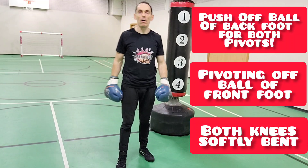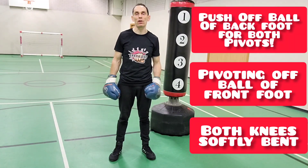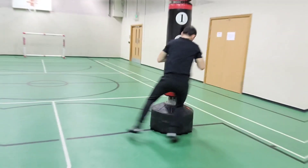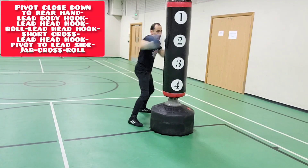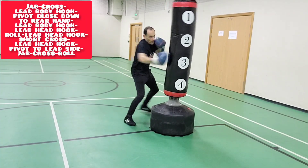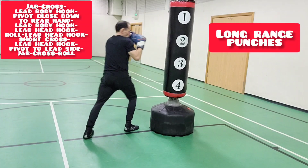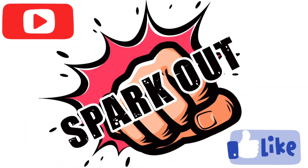It's going to be nice and quick a lot of the time, so the technique still has to be correct. Now for the demo, I'll show you the two pivots — the space it creates when you go off to the lead side, and the space it closes down when you go off to your rear hand side, and how to make sure the movement feels right.